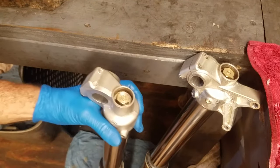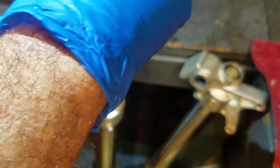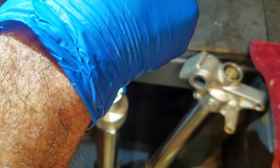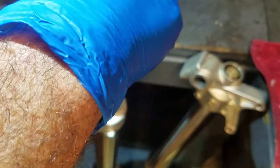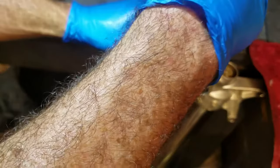Both outer chambers are drained. Now count how many clicks the rebound adjuster is set at so you can return it when finished. Both forks are at eleven clicks. Now take the rebound adjusters on both and back them all the way out.